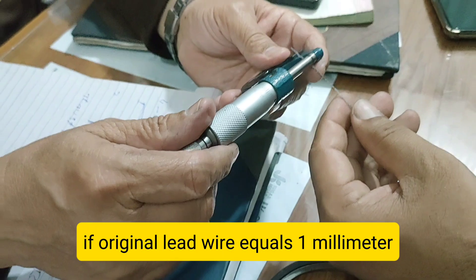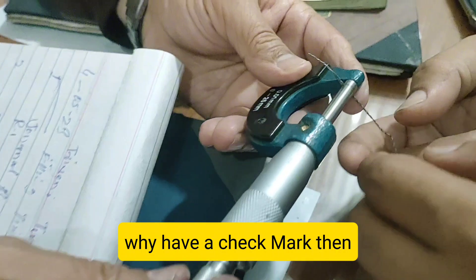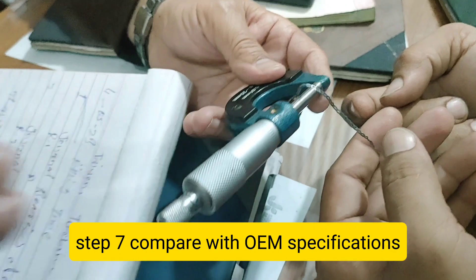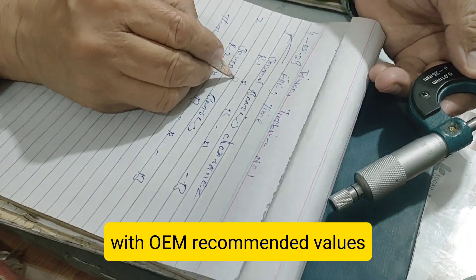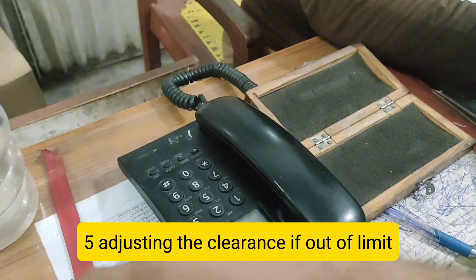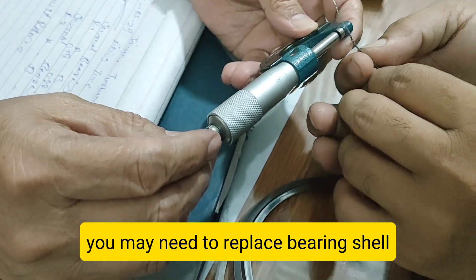Step 6: Measure the Flattened Lead Wire. Use a micrometer to measure the thickness of the compressed wire at several points. This flattened thickness equals the actual clearance between the journal and bearing. For example, if the original lead wire was 1 mm and after compression it measures 0.15 mm, then your clearance is 0.15 mm.